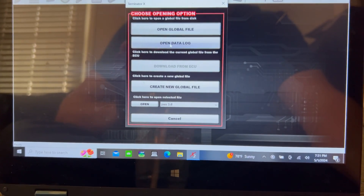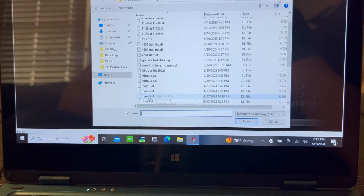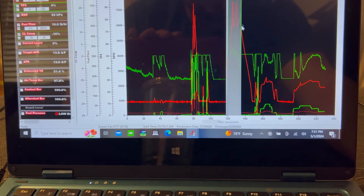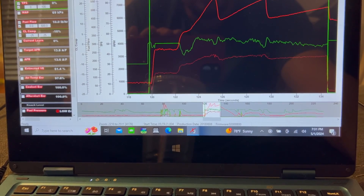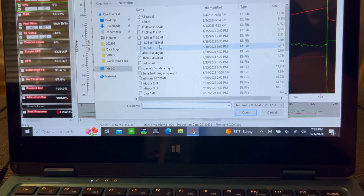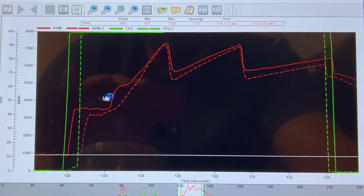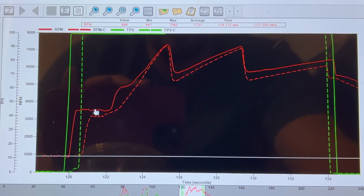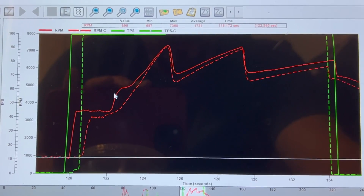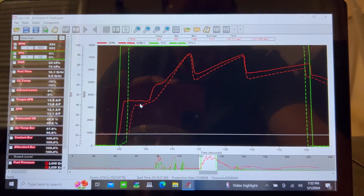We're going to look at the data logs, shift points, launches, and compare some time slips, because I've got some people saying I have too much stall and some saying I don't have enough. So we're going to look over some stuff and explain what exactly we're trying to do here. I'm going to film my computer screen. We're going to look at this 1136 pass and compare it to a pass from last year — the 1175. The dotted line is the 1175 and the solid line is the 1136.